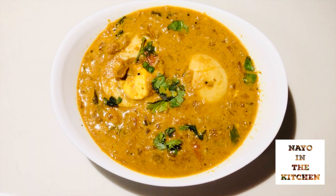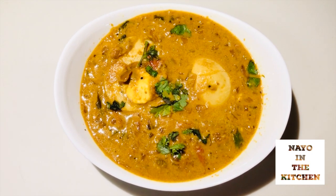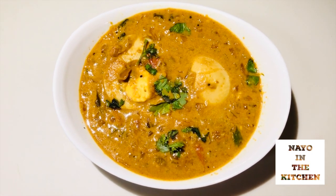Now we are ready to serve the masala. I will serve it in a serving bowl. We will also serve this alongside.